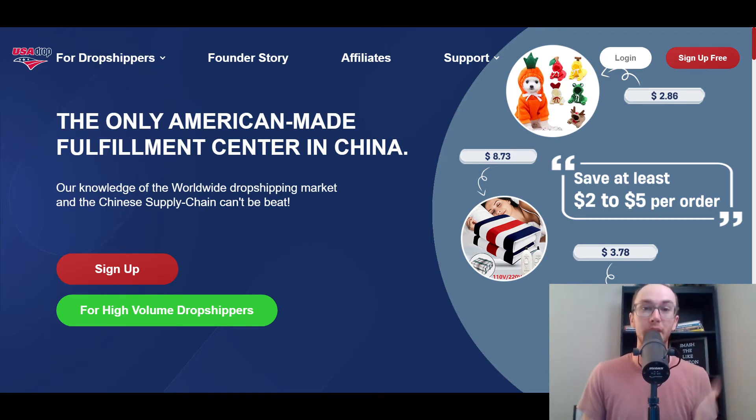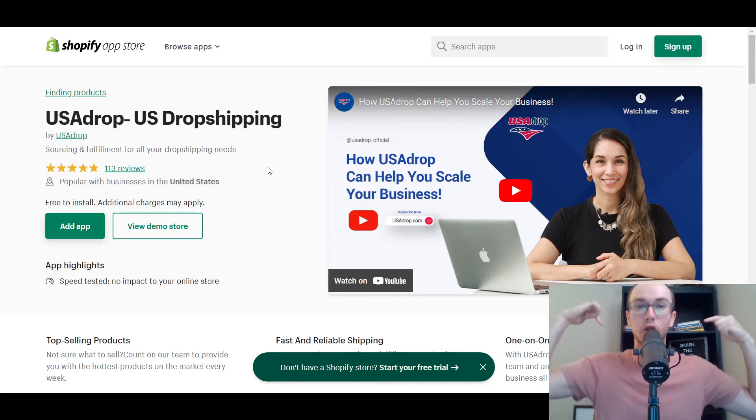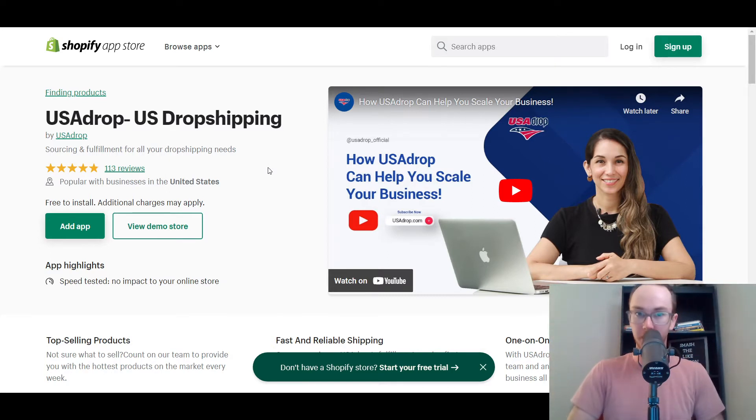Before we get started, I do want to mention that USA Drop is available on Shopify. So if you already have a Shopify store, or maybe if you don't, you can go ahead and get started at that first link down in the description box below — that's brenvaleski.com/shopify — which will take you right over to a Shopify free trial. USA Drop is available on the Shopify app store; that is their primary integration.